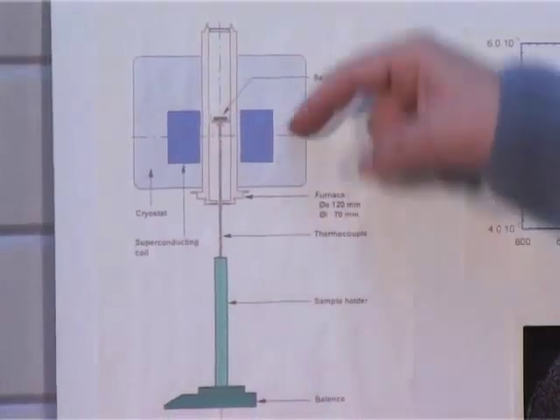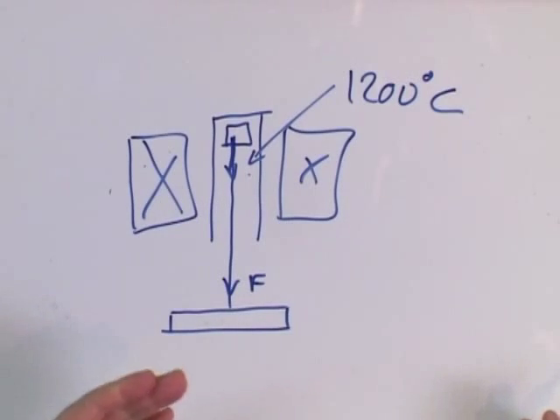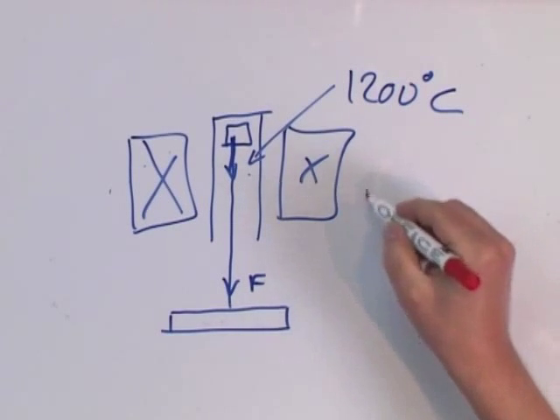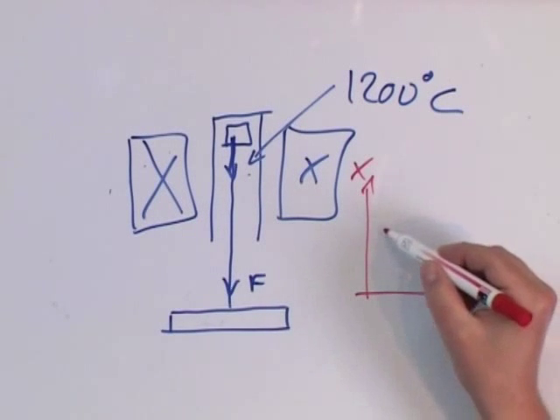We measure the magnetic force acting on the sample with an electronic balance. During the process — an actual process which lasts about one week — we measure the susceptibility as a function of temperature, and we have some graphs like this.